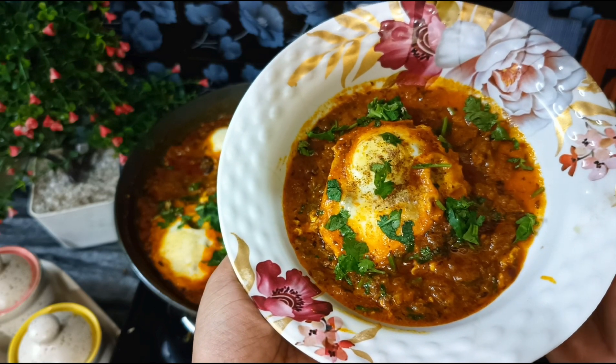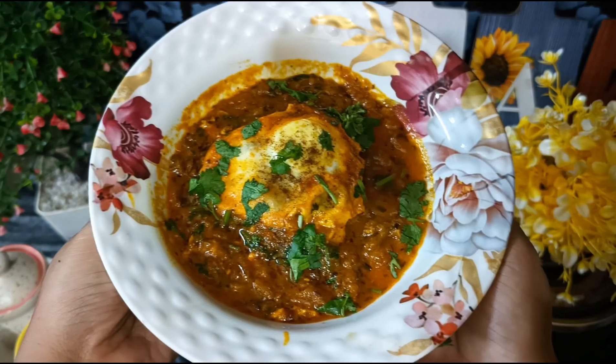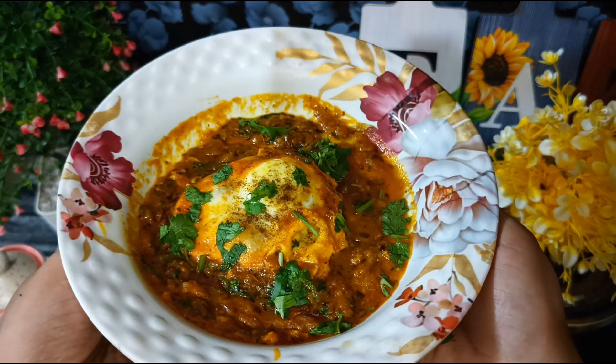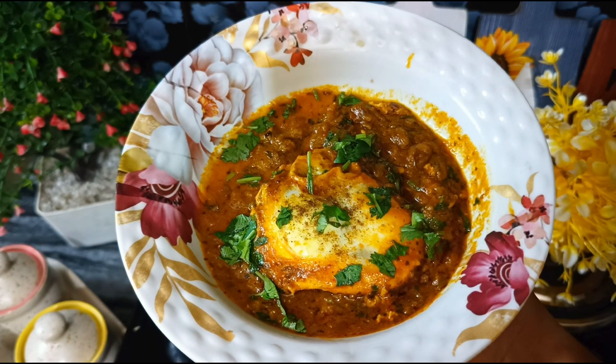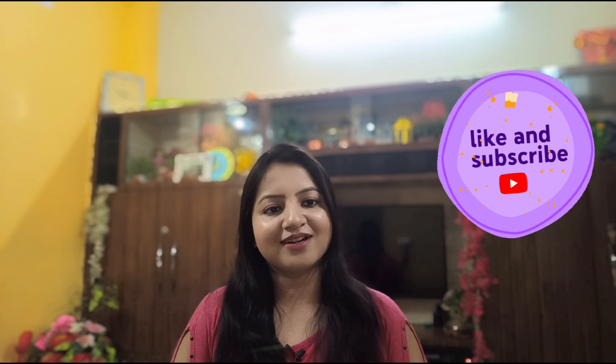We will serve it with garlic paste and it is looking so yummy and delicious. You can try this recipe — when you see the food it is also very tasty. If you have not ordered something from any restaurant, please try this recipe and enjoy it with everyone. So please do try this recipe!